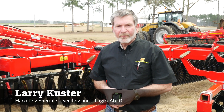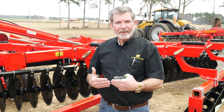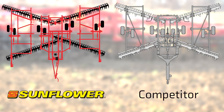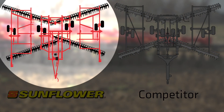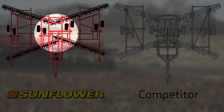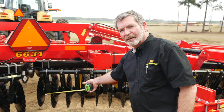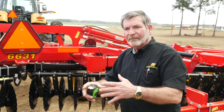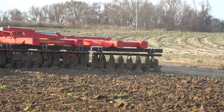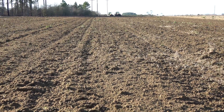Some companies promote what they call true tandem, where the front gangs address each other and butt together. As you can see on ours, our gangs do not butt together — one gang set runs slightly ahead of the opposite side. This is called a staggered overlapping disc gang design. With this design, the soil pattern off the left and right never actually falls into each other; it feathers back, with one side feathering and the other side feathering as well. The advantage is that the unit cuts the same depth all the way across the width of the tool.